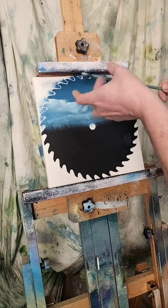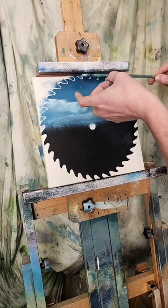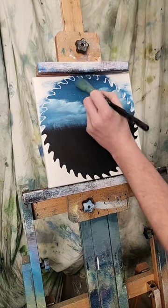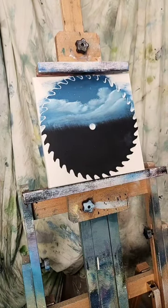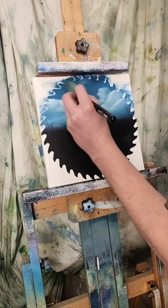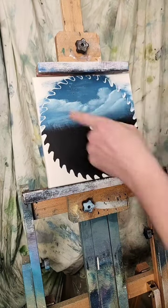Now I'm putting some paint thinner on titanium white on my fan brush and we're going to flick it a bit to put a few stars up at the top — just flicking the brush, little beads, little stars starting to show. I got a little too close and flopped a big old blob on there — just fluff it out, do it again. That was too hard of a flick, but we'll blend it out and redo it. There we go — got some stars in the sky now.